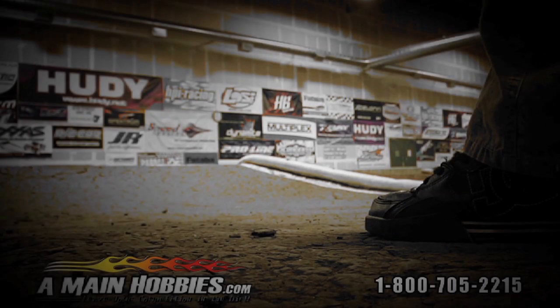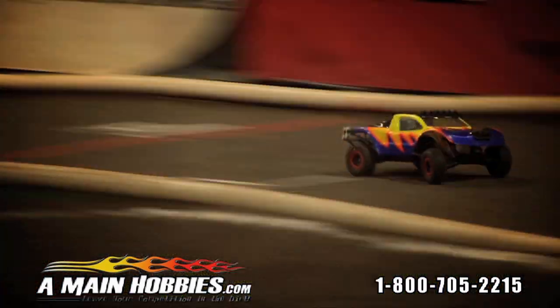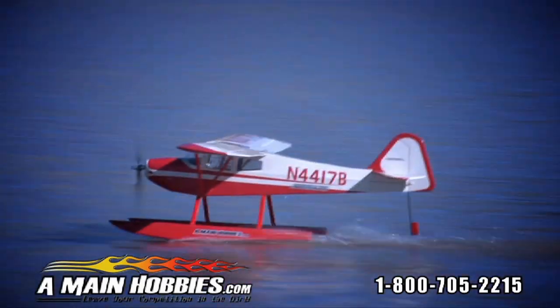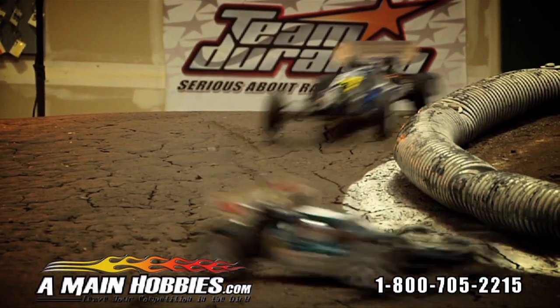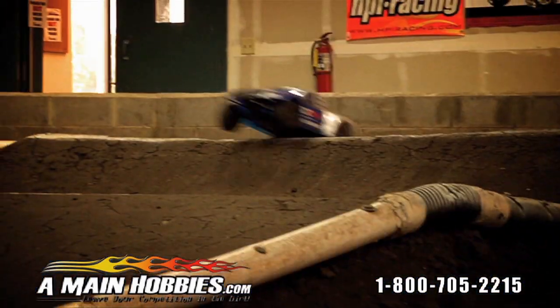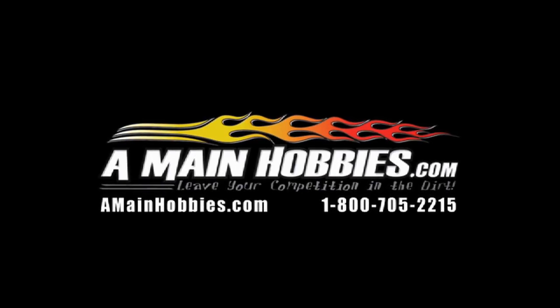A-Main Hobbies — the biggest selection of remote control cars, trucks, planes, and helicopters. Want parts and accessories? A-Main Hobbies has what you need. Visit us at A-MainHobbies.com or call 800-705-2215. Get it all at A-Main Hobbies. Leave your competition in the dirt.